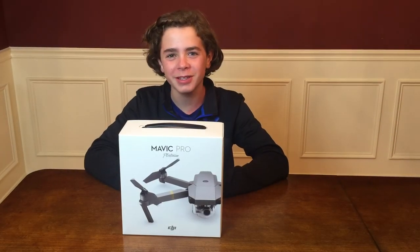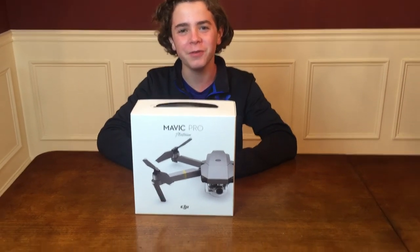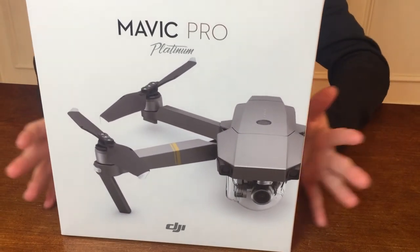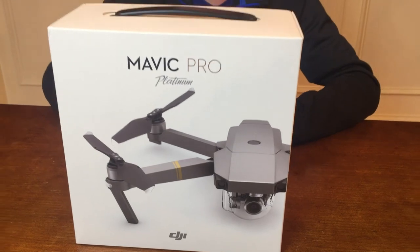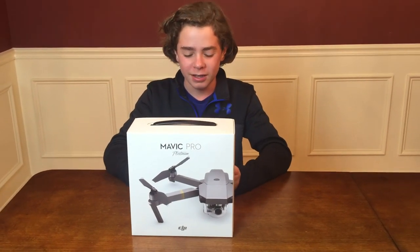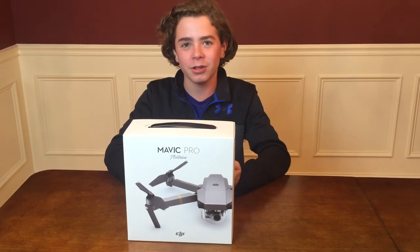Hey guys, it's Joanne here. I'm super excited about this day because we got something I've been waiting for a long time. It got delayed and we finally got it. It's been a while. It's the Mavic Pro Platinum. I purchased this with my money and a little bit of help from my parents and I got their approval to buy it. And it's been a long time since I wanted to get a drone.